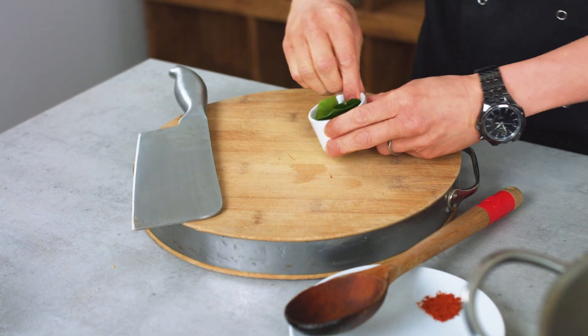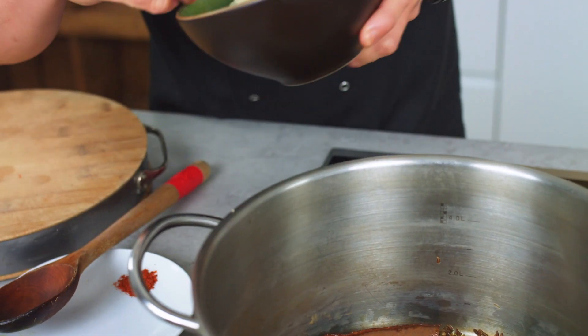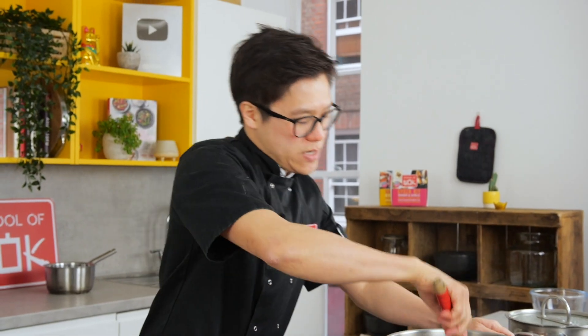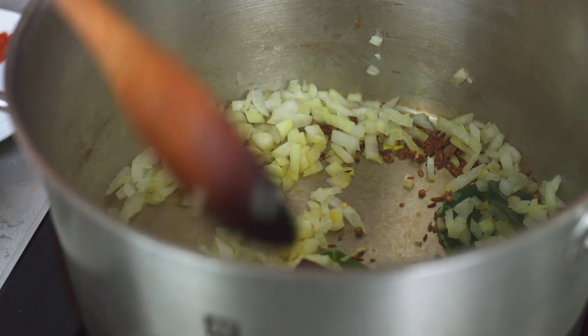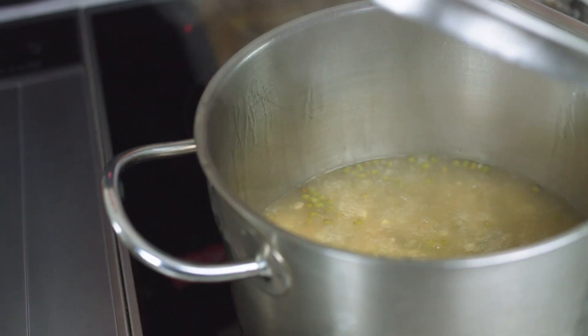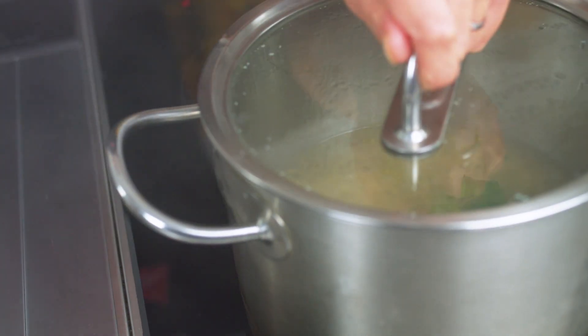Then I've got some kaffir lime leaf which I'm going to pop in there too, along with my finely diced onion. Now those spices are tempered, the onions go in — they're going to collect all that flavour off the bottom of the pan. Let those onions sweat down for at least four to five minutes before you add your chilli powder, garlic, and ginger. Whilst that's cooking, my rice is simmering away so I'm going to pop one folded pandan leaf in — it adds a nice natural, almost vanilla flavour to the rice.